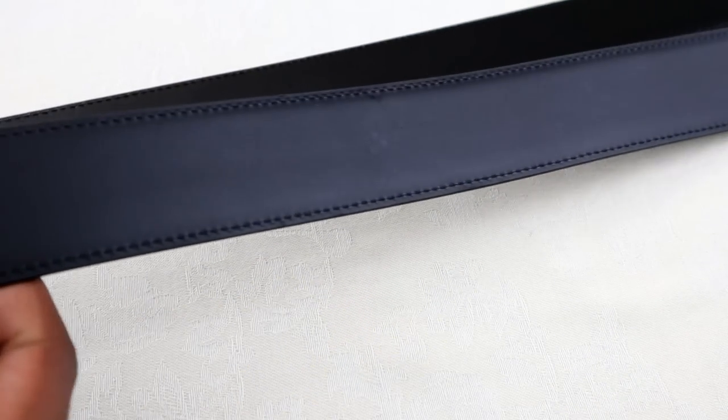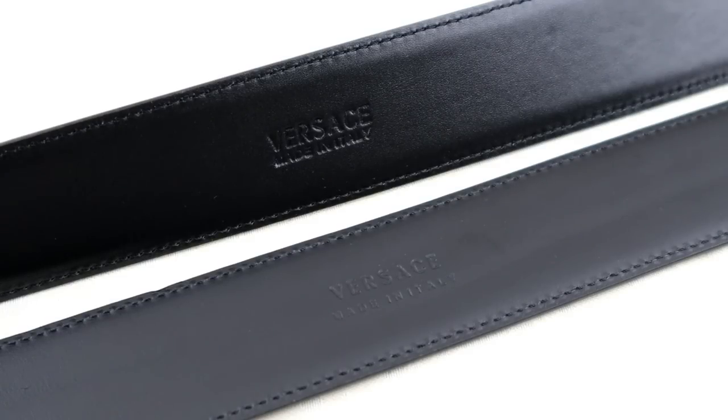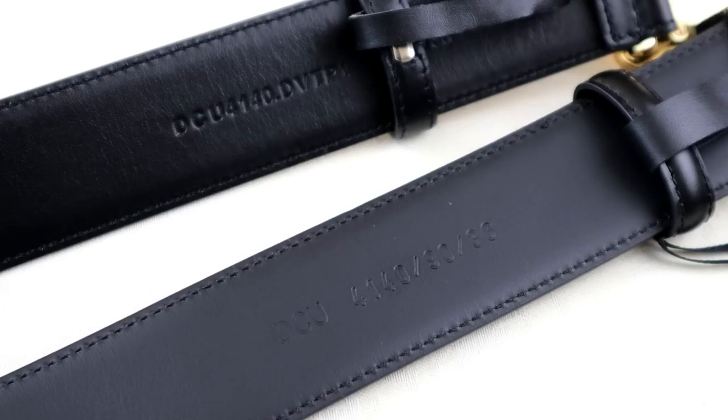In relation to these details and particularly the serial codes, I don't really recommend worrying too much about what the serial code actually says. What you should be looking at more importantly is how it's been embossed into the leather. I don't mean completely disregard the code because it still needs to match up to the actual model of the belt, but the majority of fakes today do copy the model numbers correctly.